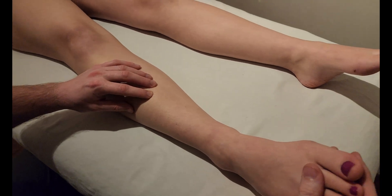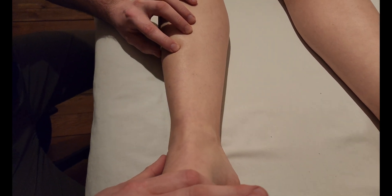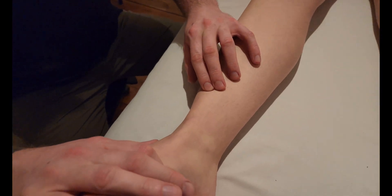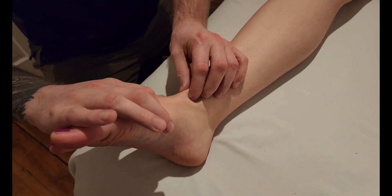I'm going to roll the leg out towards me a little bit here and I'm going to add some resistance on the top of the foot. And I can follow this tendon down — it's going to be quite obvious on the foot.